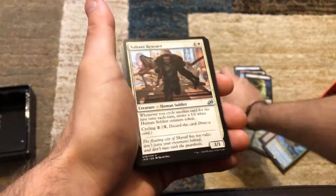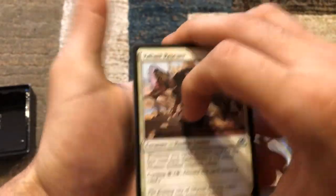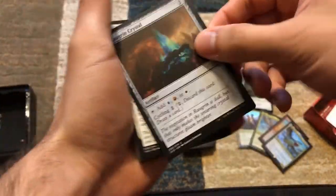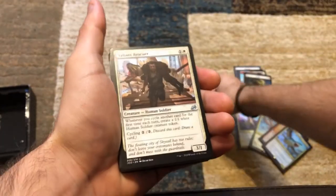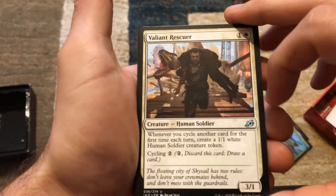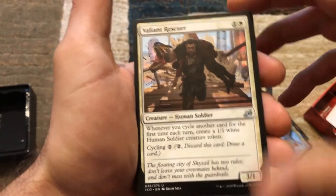We've got Valiant Rescuer from Ikoria — so these must be all the Ikoria cards now, and the rest are all the Commander-specific cards. Valiant Rescuer: whenever you cycle another card for the first time each turn, create a 1/1 white human soldier creature token.